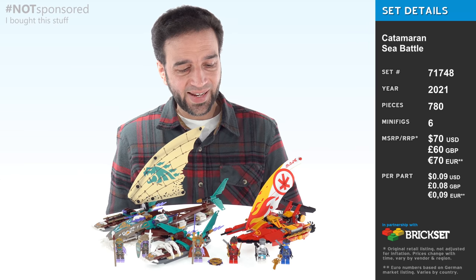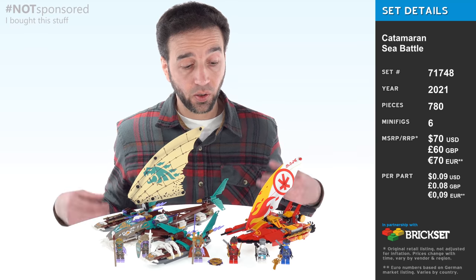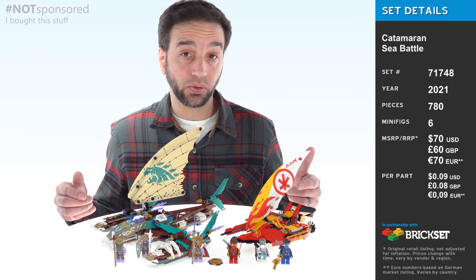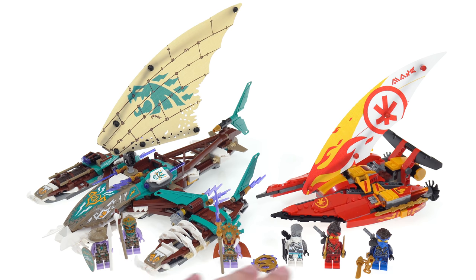Hello and welcome! Today I'm going to be looking at the largest of this wave of LEGO Ninjago sets. It's called Catamaran Sea Battle. This comes with two watercraft, one significantly smaller than the other, and six minifigs.